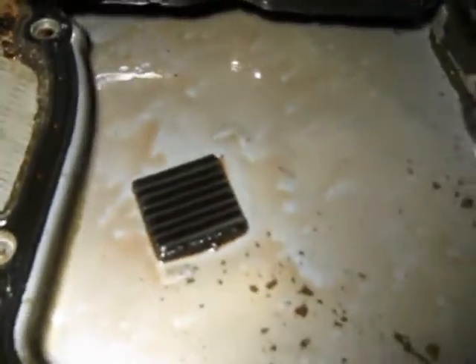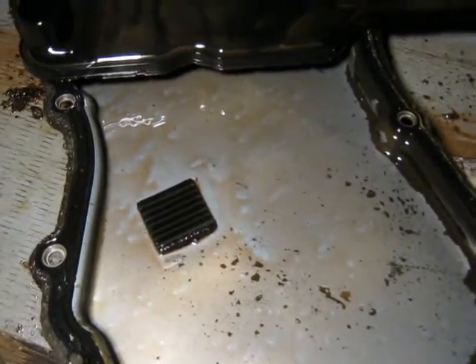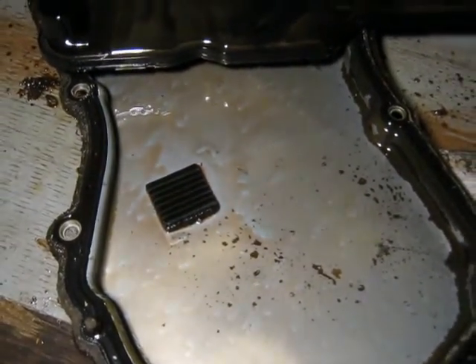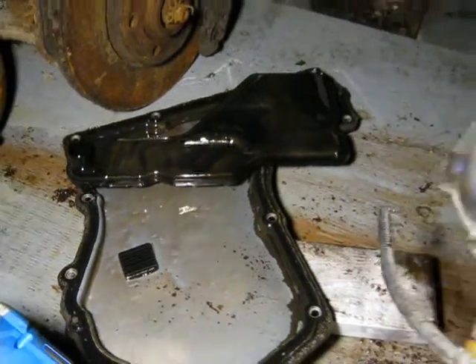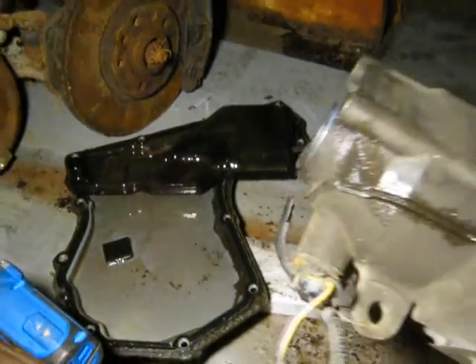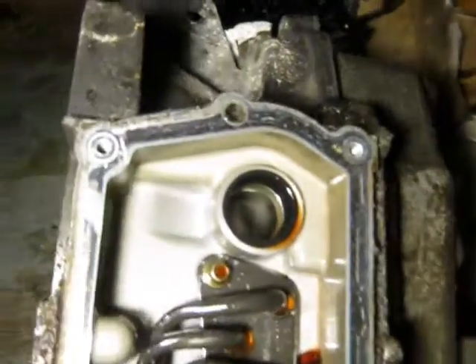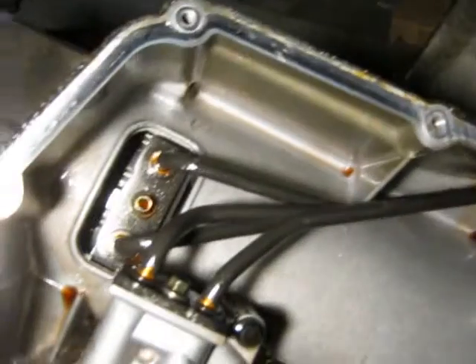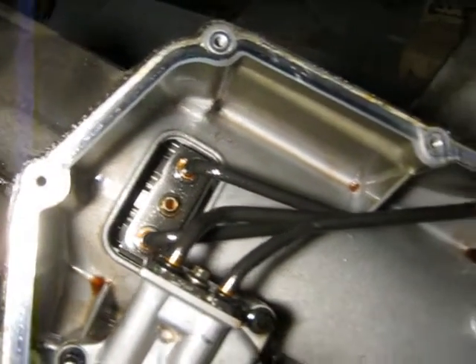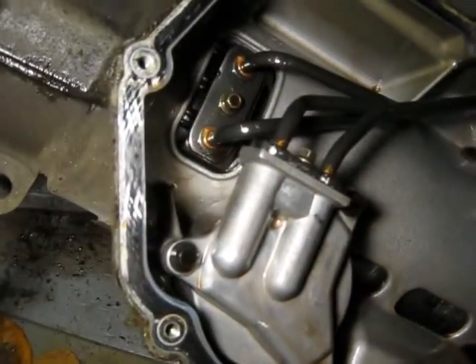I'll show you the pan. It's got a magnet on it for collecting worn-out pieces from the gears and things. This actually looks fairly clean — I think mine was worse looking than that. But you should always wipe it off if you're changing the filter and have the pan off. Clean that off and put new transmission fluid in. These are oil pipes going to different pressure areas of the transmission — probably a servo or something, a piston that pushes on a band.